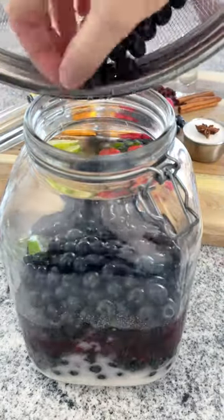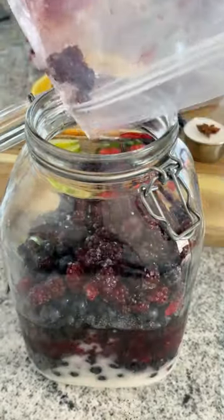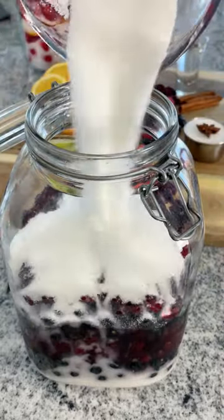Isn't this easy? It's like making a fruity lasagna. More blueberries. Add the rest of your sugar and your Everclear on top, and close it up tight.